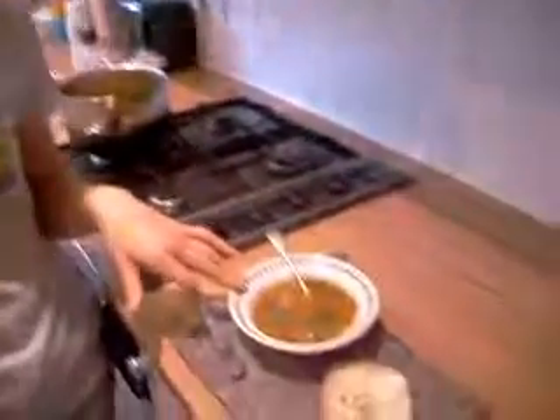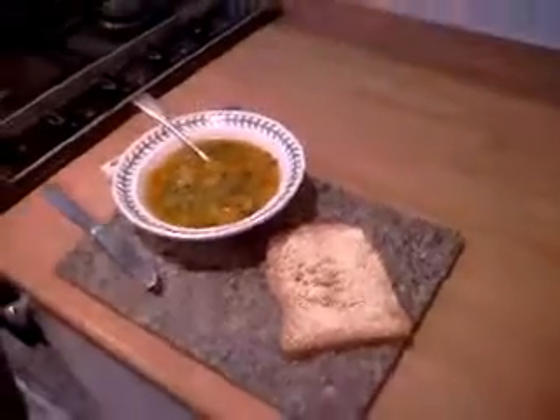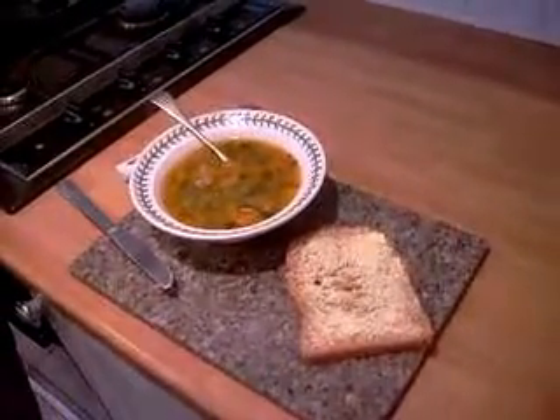We've served it up now. This is how it looks and we've got it just how we like it. Ideally you want it with granary bread - we've no granary so we're using brown, but always use granary if you can. Buttered as well.